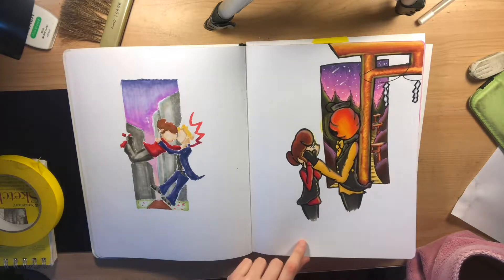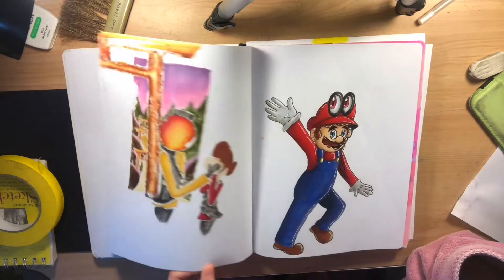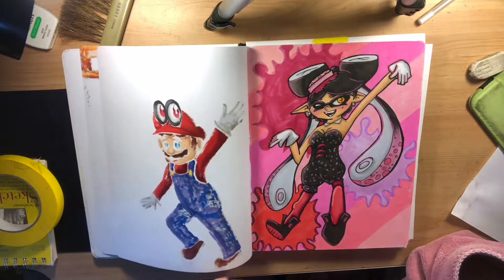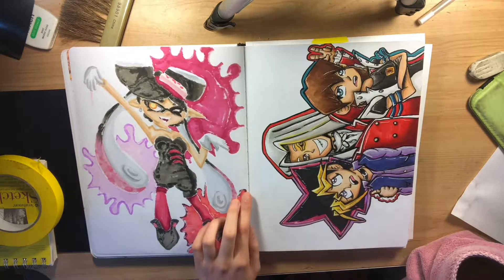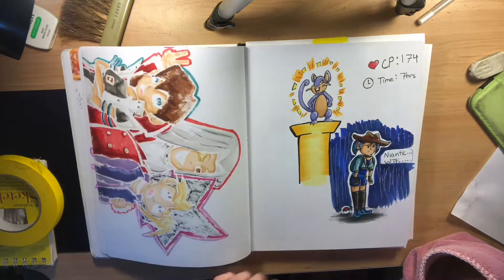Lantern Man is my other original character talking to one of my other original characters. I drew Cappy and Mario when it was announced Mario Odyssey was going to be on the Switch. Callie, because she's just fun to draw. Kaiba, Pegasus, and Yu-Gi were the three cosplays I chose to wear at AX.